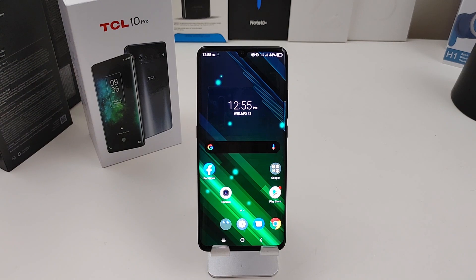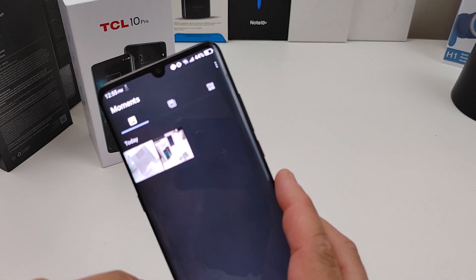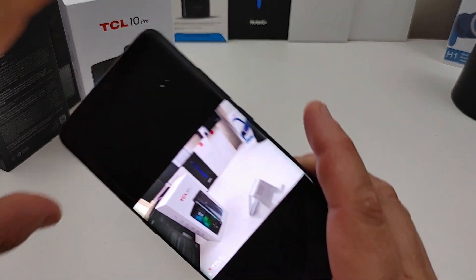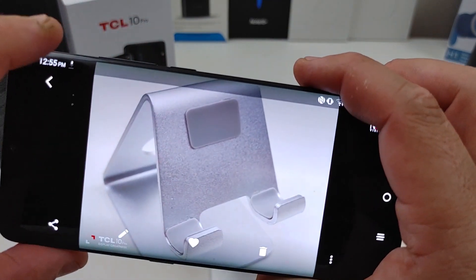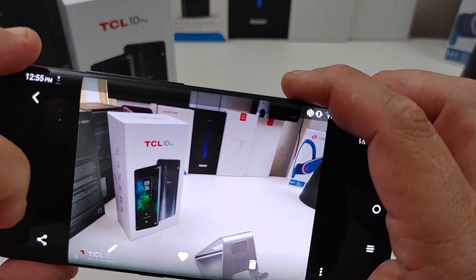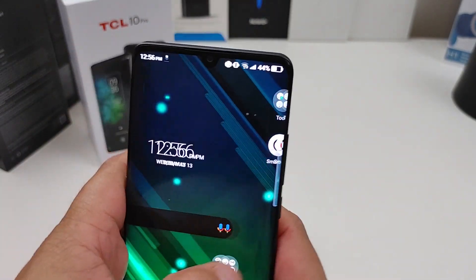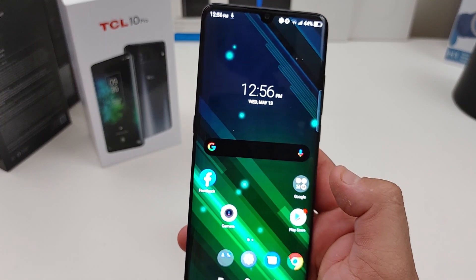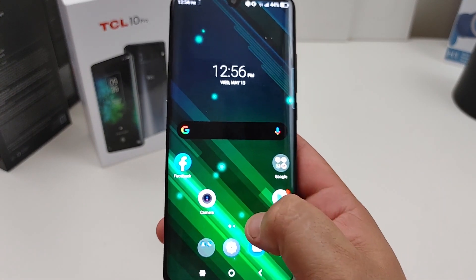Overall it's a great looking phone so far. I've been playing around with it and using it for a little bit. The cameras come out pretty good — at least the photos. I will do more tests on it. Cameras are not bad by what I'm seeing on the phone itself. The display is beautiful — I mean, for a 1080p screen, it's a beautiful looking display.